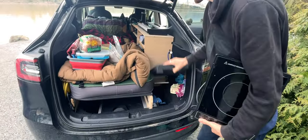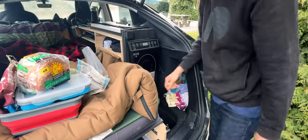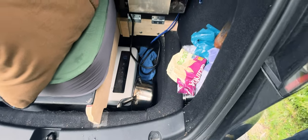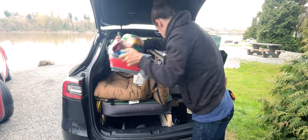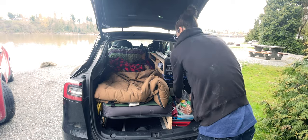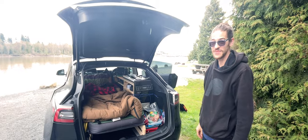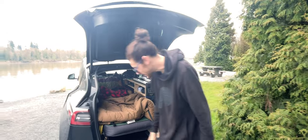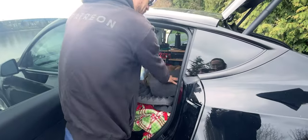I'll back it back up — happens real fast. A little bit of storage down here; that's where my refrigerator is, but I'll show you that in a second. I need to get out of bed mode. Kitchen stuff goes down there. So are you ready for the transition from bed mode? I've never shown anybody the actual transition — I don't know how exciting it is, but it may be very.